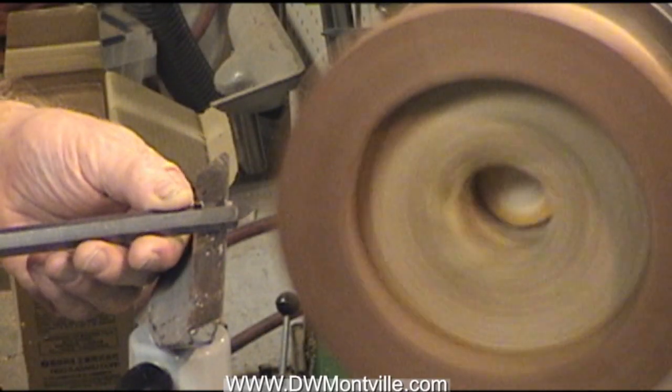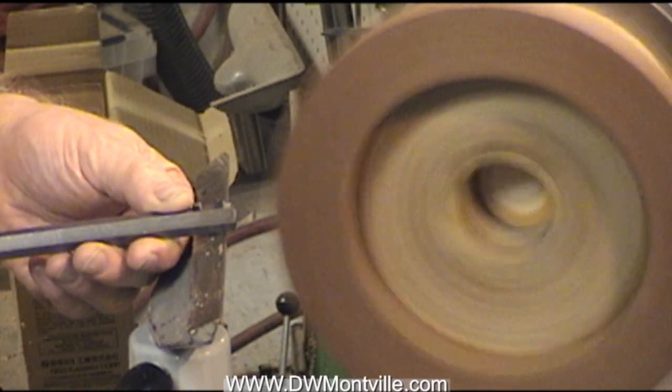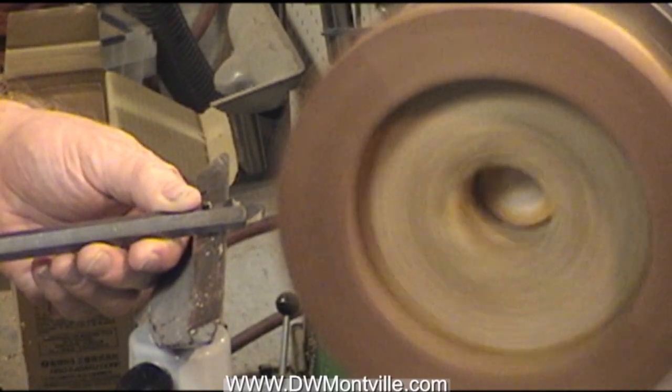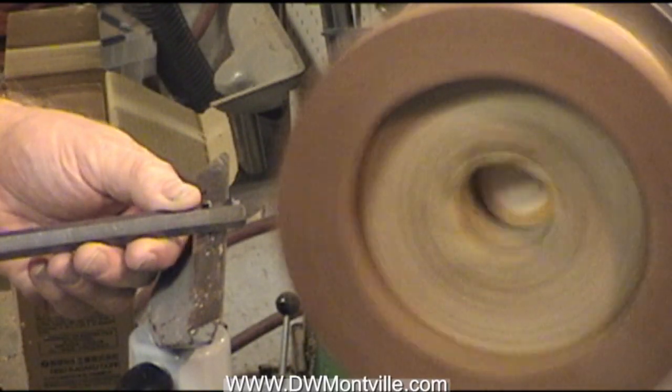You can see that I'm going in very slowly, just to pick the corners off first, because if you just jam the tool in, it's almost guaranteed to cause a problem.